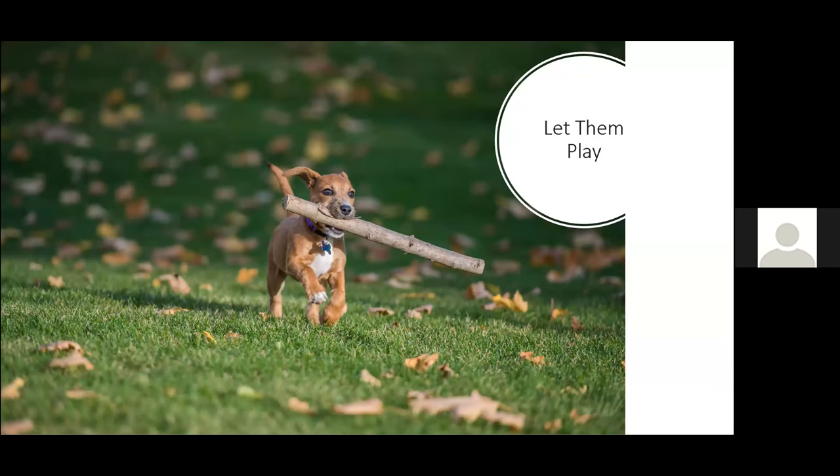Letting them play is also a big thing. Spend that first 20-30 minutes getting them comfortable, then spend the next 20 minutes playing with them — chasing a ball, doing tricks, whatever they enjoy — while shooting photos throughout. This serves two purposes: you get great engagement photos of them happy and playing, and it also starts to tire them out. Then in that last 20-30 minutes of your session you have them relaxed and laying down — those shots where they'll actually stay still. The play session gives you the fun characteristic shots and also wears them out for later.